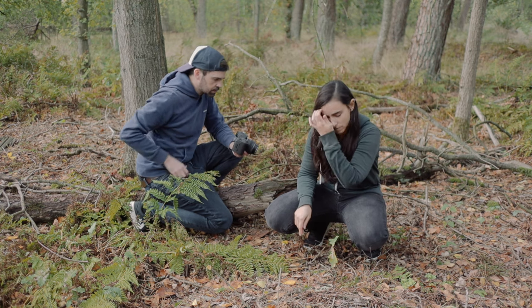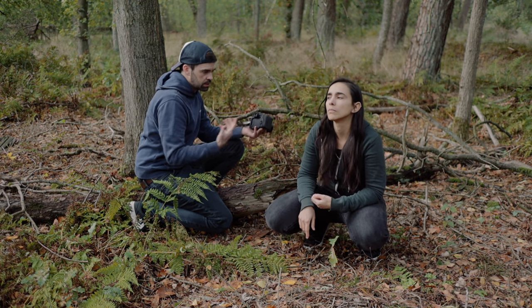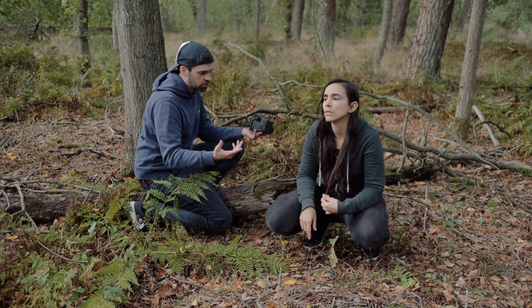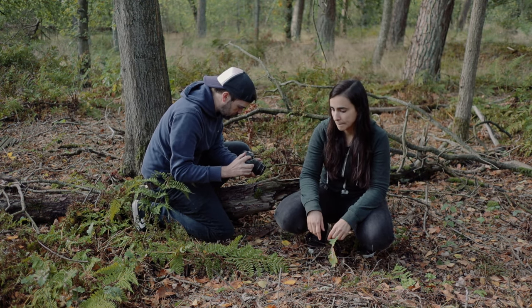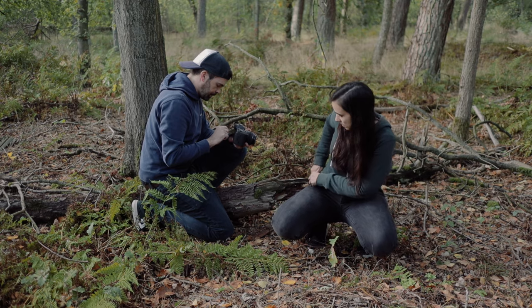Now the good stuff — the epic slow motion part of the video. Let's start with the shot where Joanna takes the knife out of her pocket. She's going to take the knife out, I'm going to follow it with the camera, and then make the transition to the next shot. That shot was pretty simple — I came in from the right and then followed the knife, and at the end I made a whip to the left to transition to the next shot. But that next shot was not so simple because it involved a lot of different movements of both me and Joanna, and the timing had to be perfect.